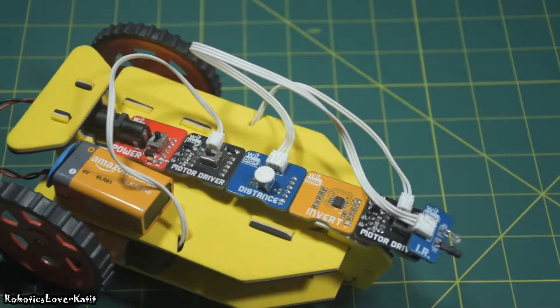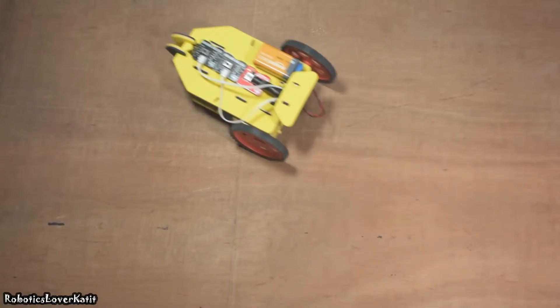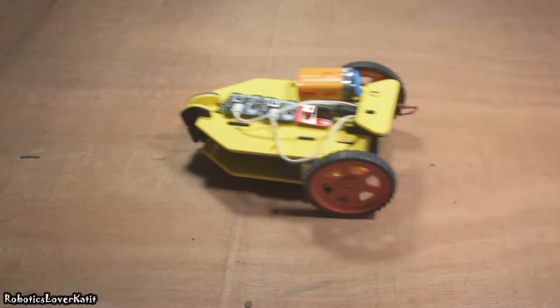Hi, in this video I'm going to show how to build an obstacle-avoidance robot using the WitPlus robotics kit. I have already uploaded a video of basic assembly of this robot chassis and making a racing car. If you have not watched that video, please do check it out — the link is in the description.